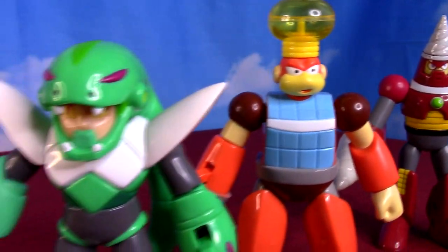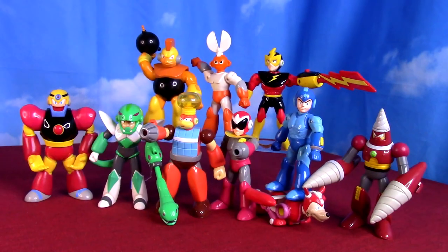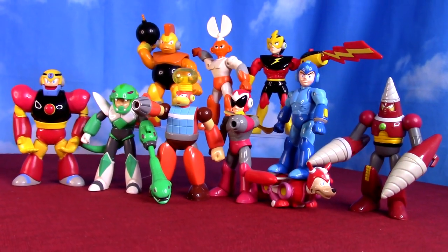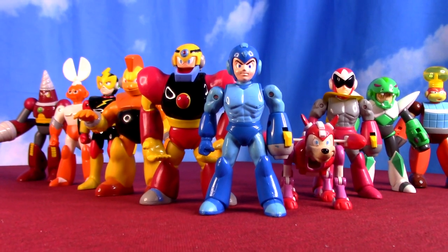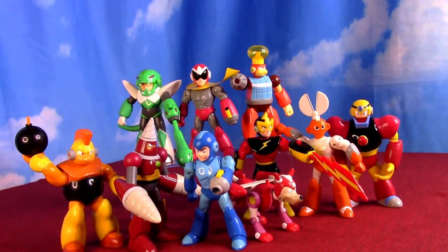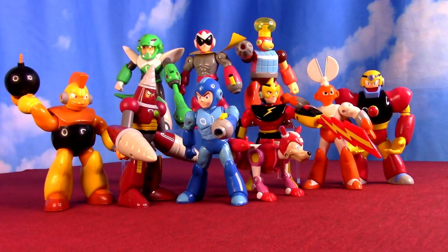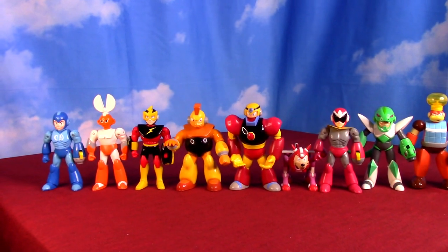Especially Elec Man himself was the hardest one to find. If you missed it, you'll want to see the first wave of Mega Man figures. And if you've already seen that, there are plenty of other 90s and retro action figures here — old figures or figures based on older shows, movies, and more. Hopefully you get subscribed and give these super rare Mega Man figures a like, and we'll see you in the next video.